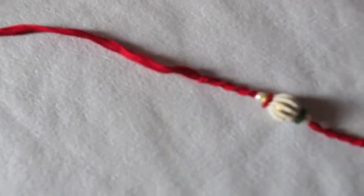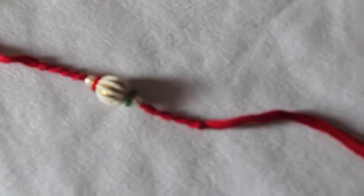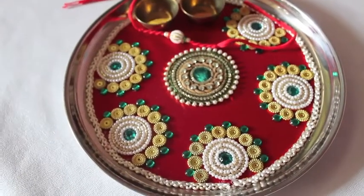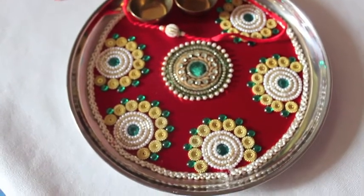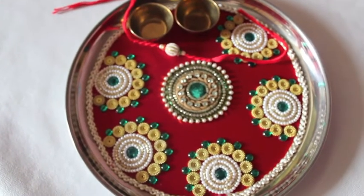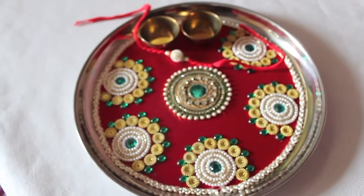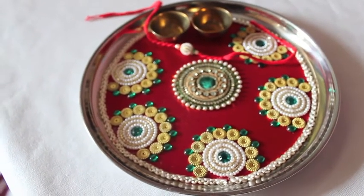Hi guys, Raksha Bandhan is right around the corner and I thought I'll do a nail art. My design is inspired by this pretty thali that I had picked up while I was out buying rakhi for my brother, so please keep watching.